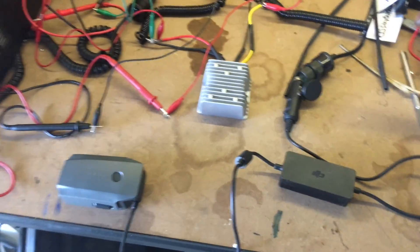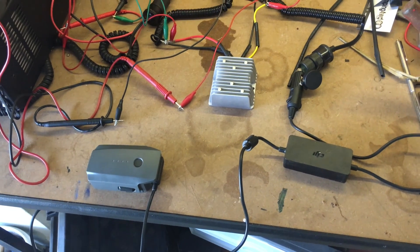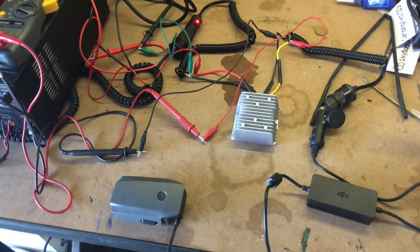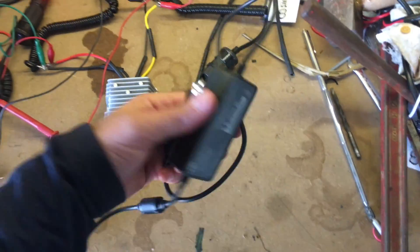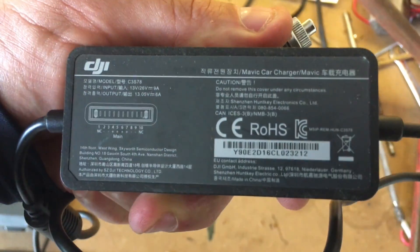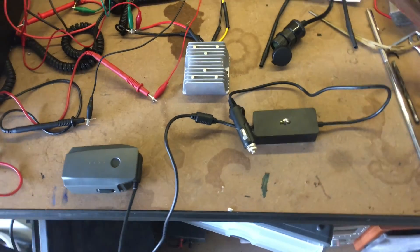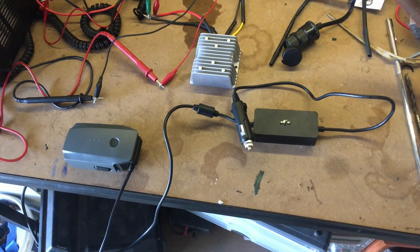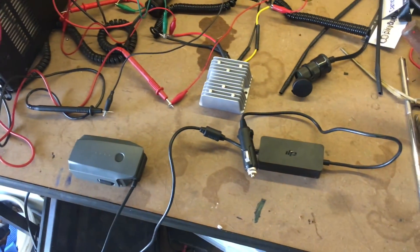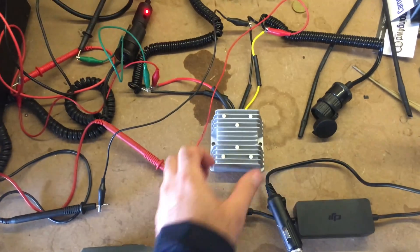Hello viewers. Anyone with a DJI Mavic would know that the 12-volt charger doesn't charge if your car gets below 13.8 volts. This is a bit of a problem if you travel and want to charge while sitting with the car stopped and not running.